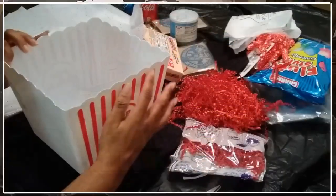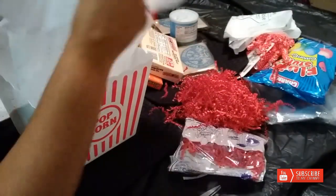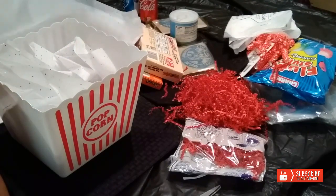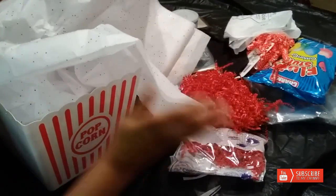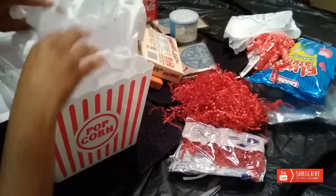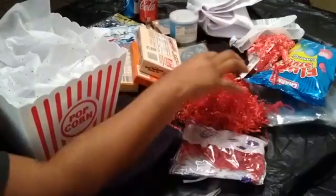The first thing I am going to do is add my tissue paper. You guys know I like using tissue paper to give my basket height — that's just my preference. A lot of people like their items to be at the bottom, but I like my items to sit up, so I like to use a lot of tissue.